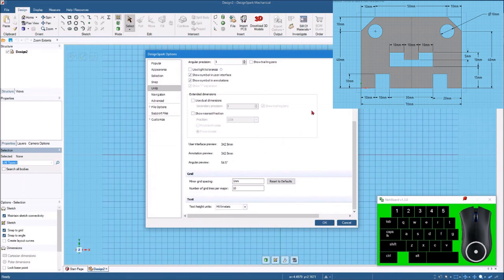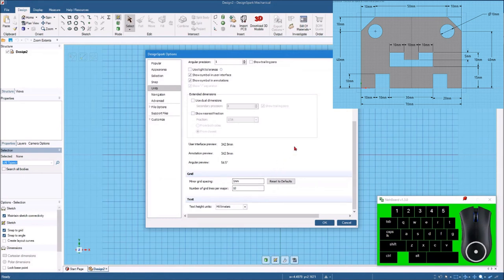I'm also going to set my grid spacing. It is set for one millimeter, and the number of grid lines per major is 10. If yours doesn't say that, you'll want to change that. It'll make it really easy to draw this because everything is to the nearest millimeter with this particular part. Now that we've got that set, we'll click OK.